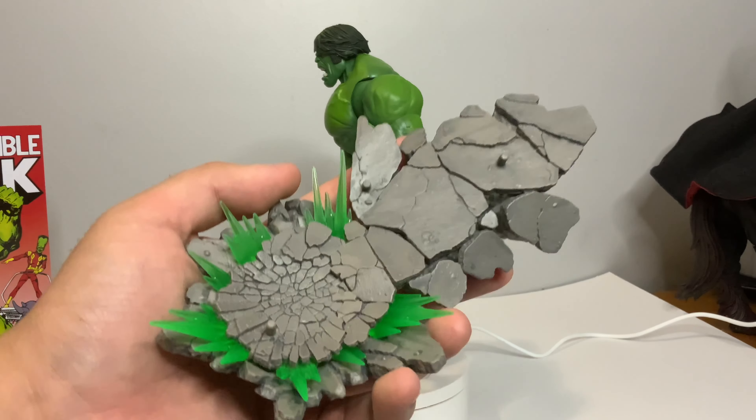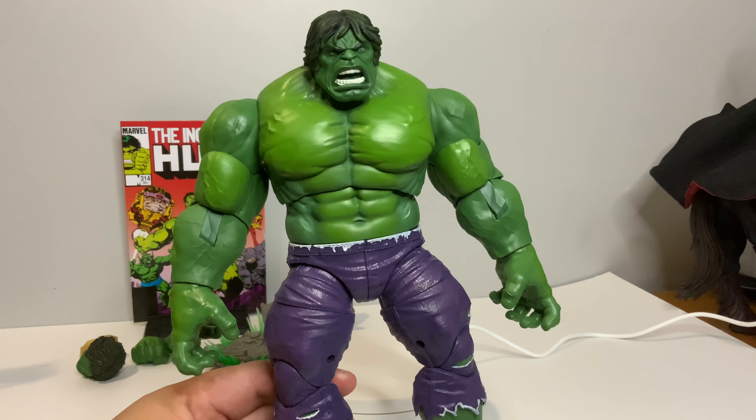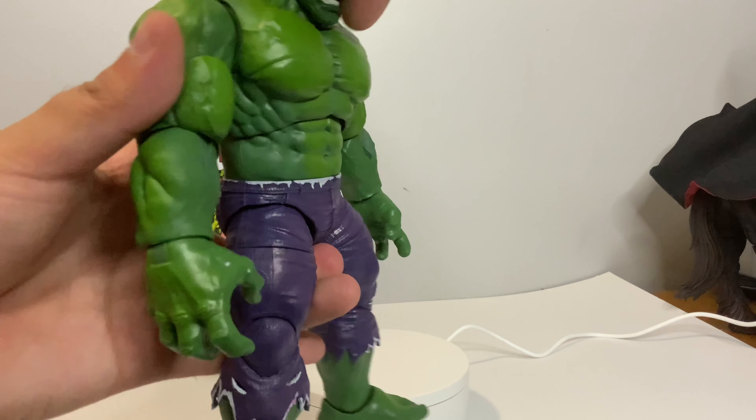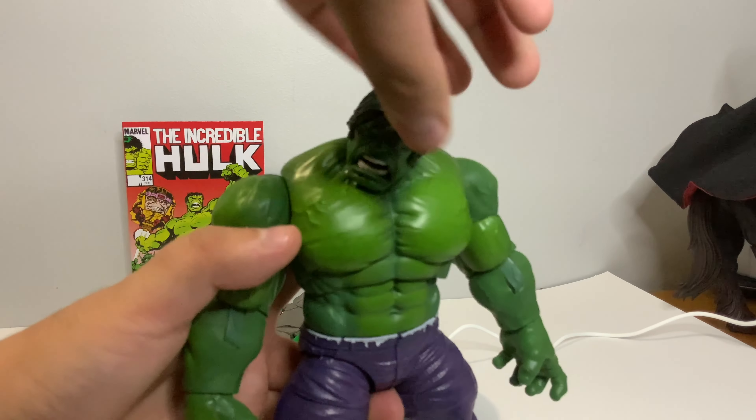This thing makes it all worth it. Taking a closer look at the figure here, we have a ball joint in the head. It can move that far down, that far up, and you can rotate side to side.